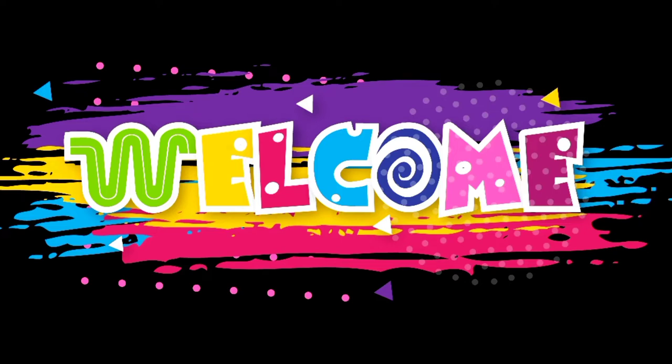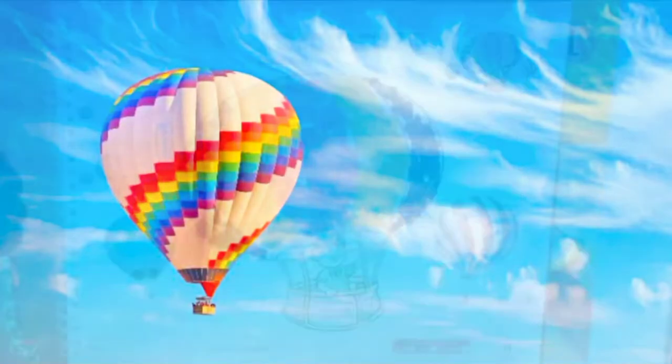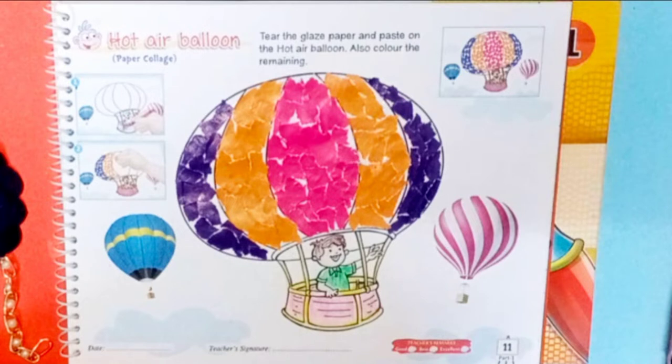Hello my lovely learners, warm welcome to you all. Art and craft video teaching — today's work is hot air balloon. Craft book page number 11, hot air balloon paper collage. Yes, we will do paper collage.